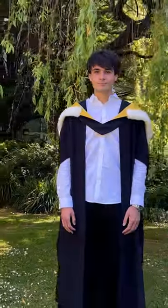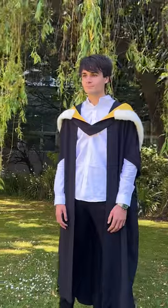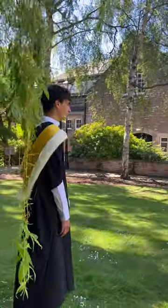And there you go. You're ready to graduate in style from the University of Dundee.